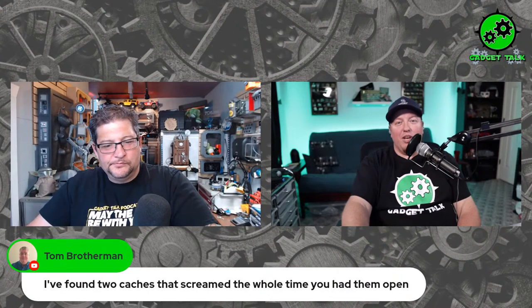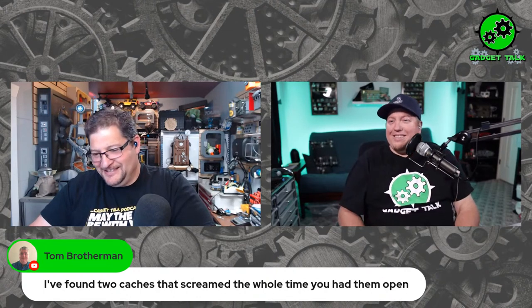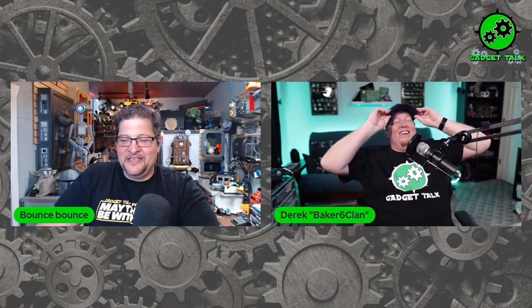Tom says he found two caches that screamed the whole time — that would be fun, annoying but fun. I can just think of different ways — 'Watch out for the muggles! There's a muggle behind you! Muggles coming down the road!' Just constantly doing that would be hilarious. And Try Caches' fan cache — as it spins faster it should scream louder or say something different. Adding sound to that would be hilarious.